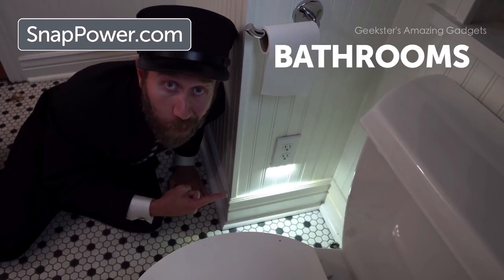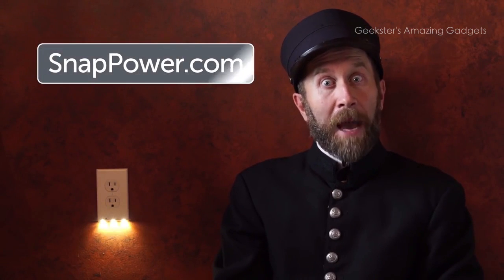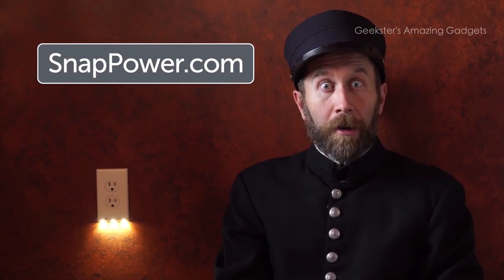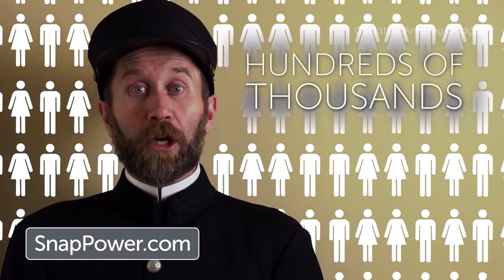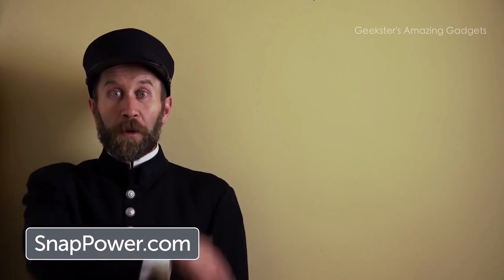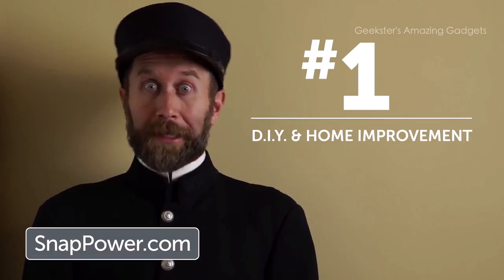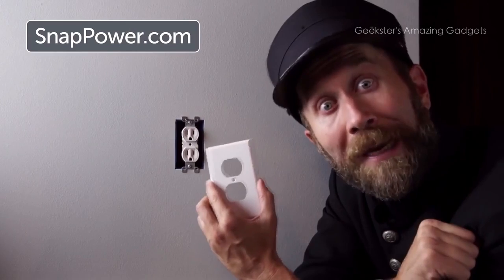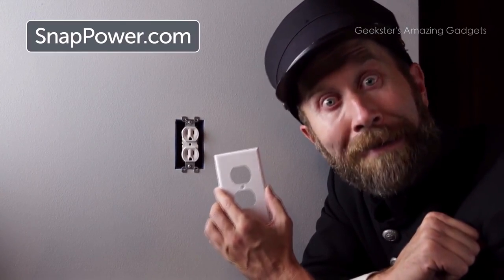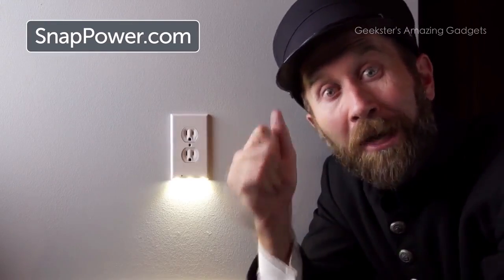Use them anywhere: hallways, stairways, bathrooms, kids rooms, bedrooms, kitchens, countertops. Click now to visit SnapPower.com to get the best nightlight in history for your home. Hundreds of thousands of people have already bought the Snap Power Guide Light based on strong reviews from major media outlets. According to the number one magazine in do-it-yourself and home improvement, it's the best nightlight in history. How many geniuses does it take to install a Snap Power Guide Light? None — a moron can do it. It just takes a genius to buy it. So click now.